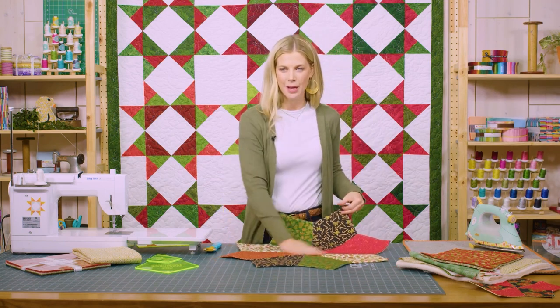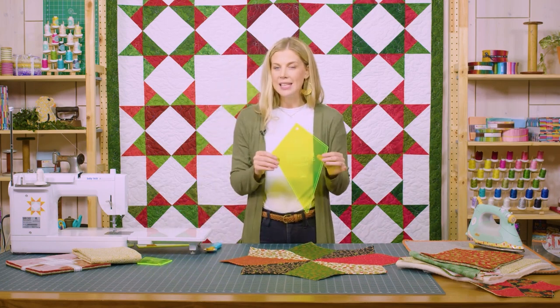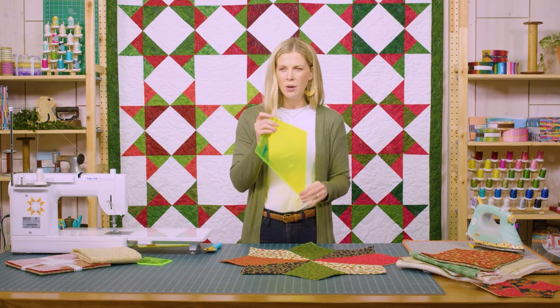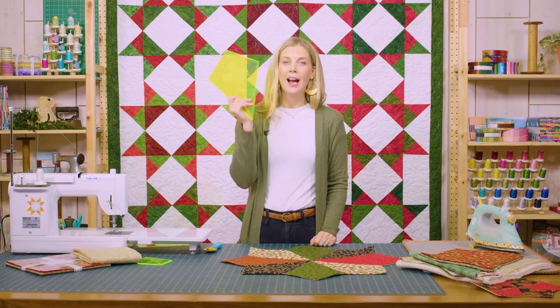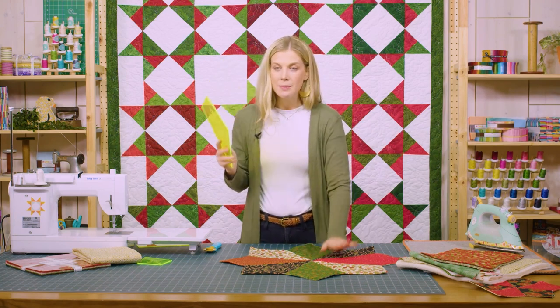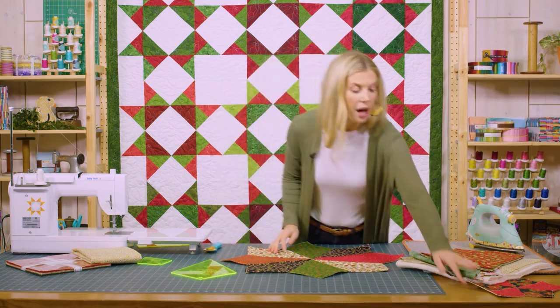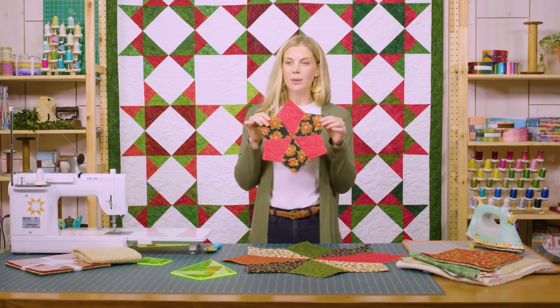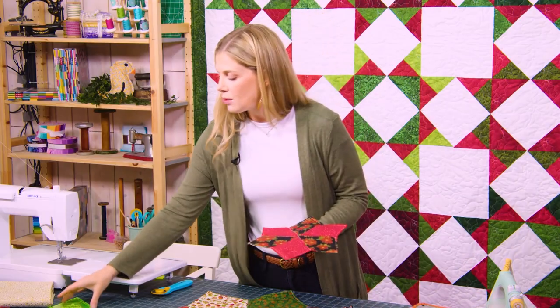The project we're going to be making today is actually this stretched periwinkle table topper. You're going to need this stretched periwinkle template — it's made for 10 inch squares. I know if you're like me, I looked at this thing and thought 'how in the world is that going to fit on a 10 inch square?' I promise it does. We can also make really cute little place mats or bowl cozies using the wacky web template with the exact same idea.